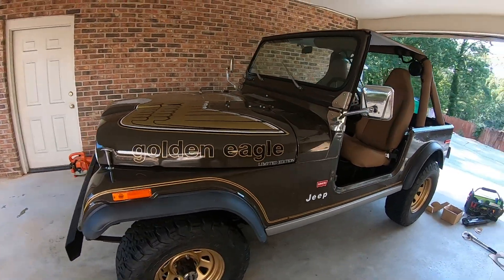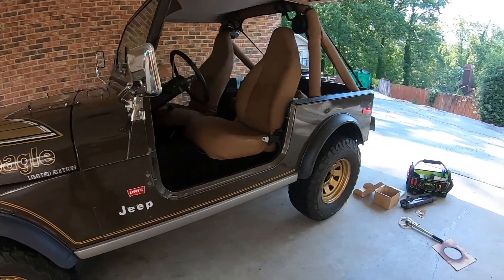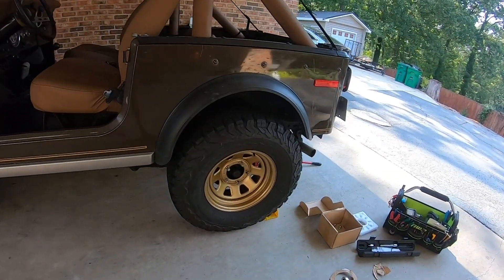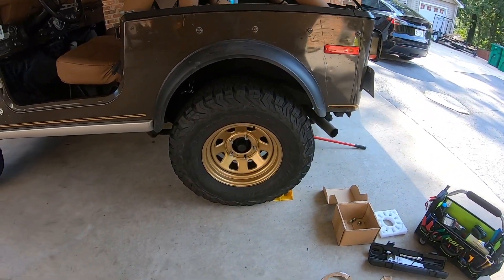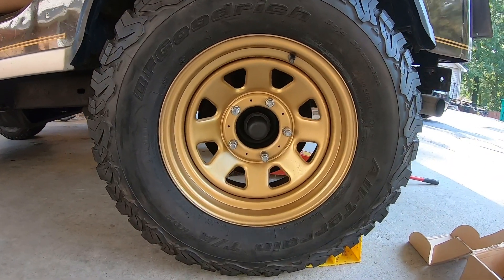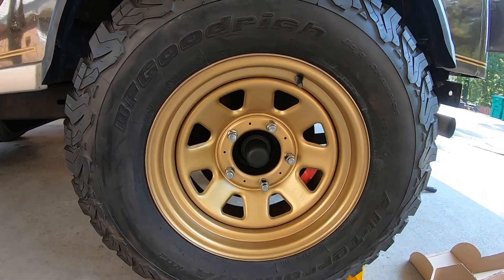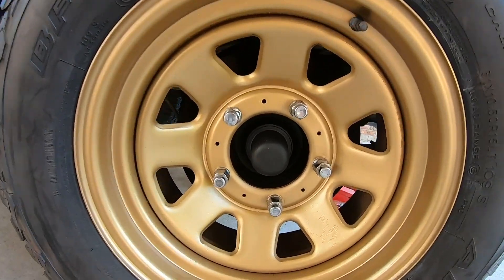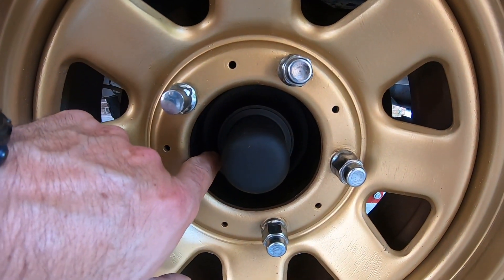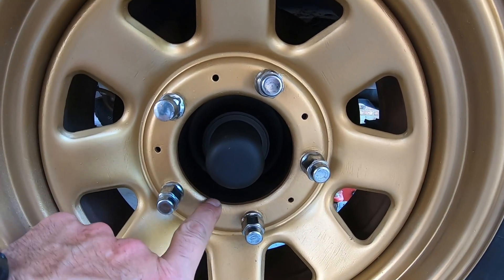All right, here with the '77 Golden Eagle. I've been working on some stuff today that is turning out okay and I just wanted to give you guys a quick look at what it looks like. I've added the newly painted wheels back to kind of the original color — I used that Dupli-Color in the last video I posted. Essentially, when I added this spacer I've got about a two-inch depth here from the original hub.